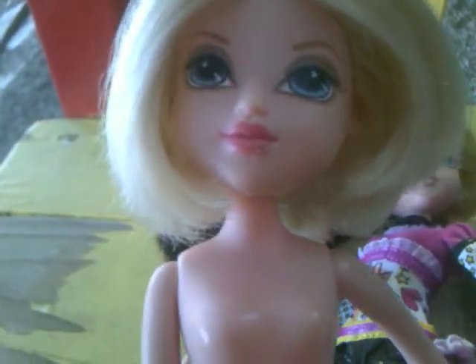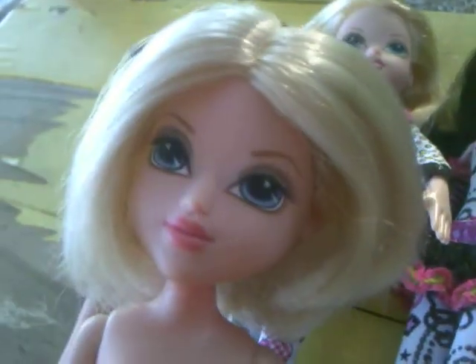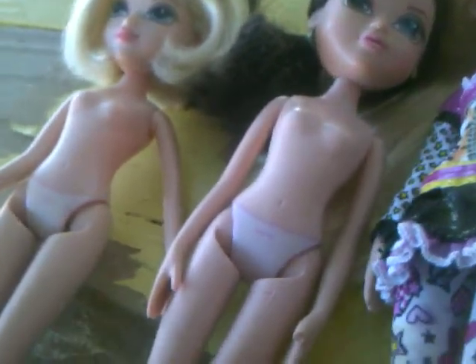This was my very first Moxie Girl — Avery. She was the Masquerade Ball Avery, which I recently found another one at the Goodwill, so her outfit went to that one. I'm probably going to make her an outfit. Her hair got frizzy so I had to cut it several times. It kept frizzing, then I would cut it, it frizzed again, and I'd cut it, and finally that was the result.